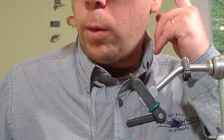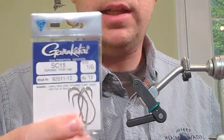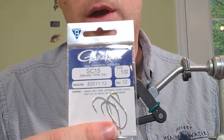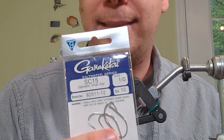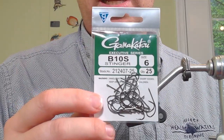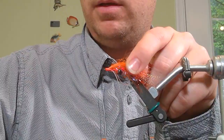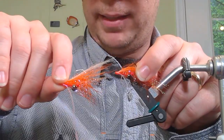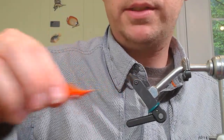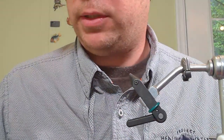For this pattern we want to tie with a smaller hook. My favorite is the Gamakatsu SC-15, a size 1/0 designed for saltwater flats. However, if you don't have that specialty hook, a size 6 B10S will work just fine — in fact, this one is tied on a size 6 B10S. The other is tied on the SC-15, and the original was tied on something in between. This is an example of dissecting a fly to get as close as you can for your own purposes.